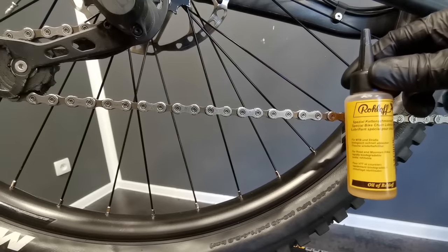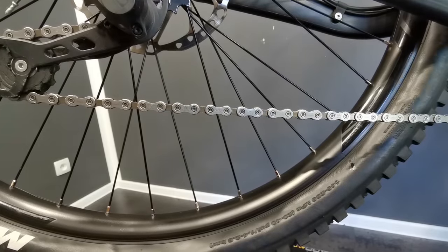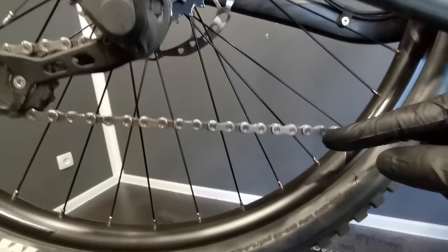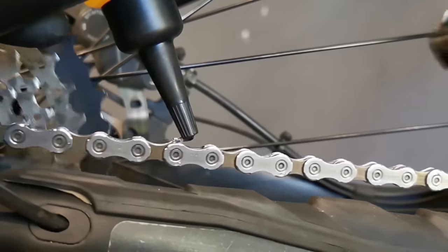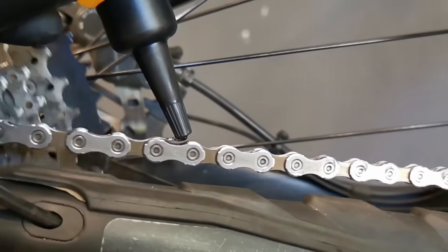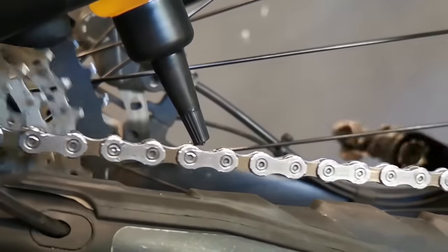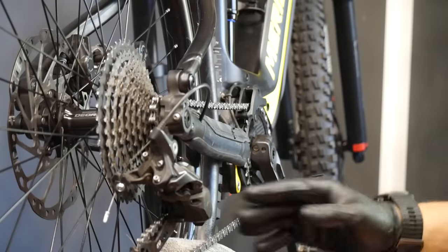This is a quite dense roll-on oil which I'm using for e-bikes only. That's why I'm not only putting it on this side of the chain, because it might not get through to the other side — I'll put a little bit on this side as well. Now do about 50 rotations and then wipe off the excess from the chain.